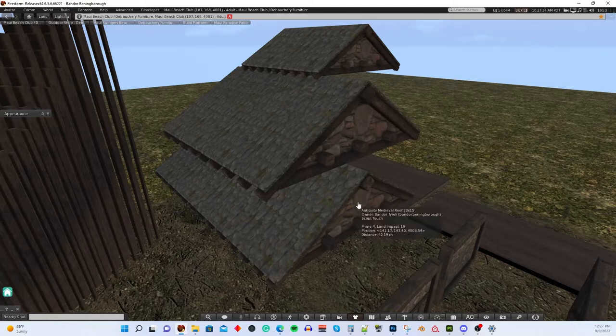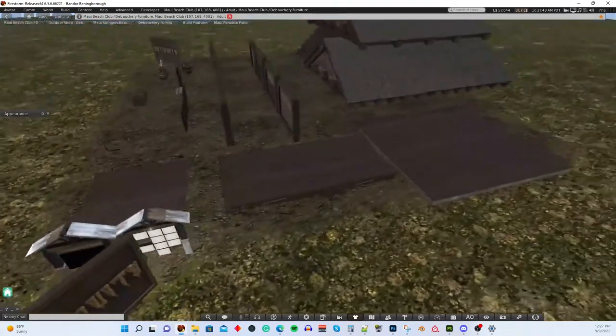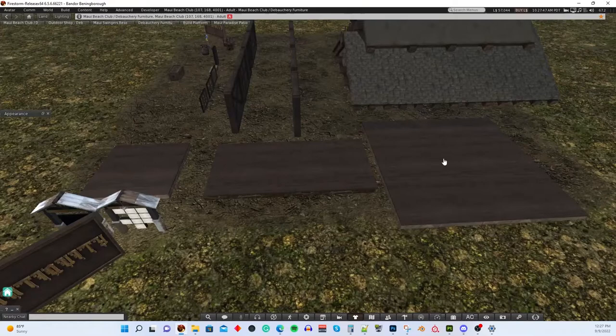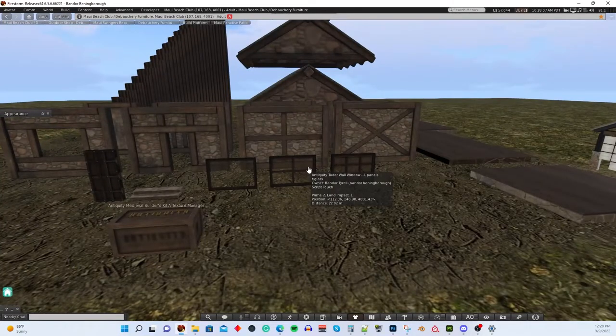Those roof sizes give you the ability to build different-size footprint floor plans. We also have three different-sized floor sections: a 7x7, a 15x15, and a 7x15, which you can use in different combinations to create the floor plans you want. This is a one-story kit. We're going to come out with another kit later for second and higher floors, which will include things like stairs, balconies, walkways, handrails, and floor segments with holes for stairs.